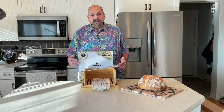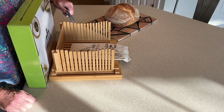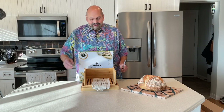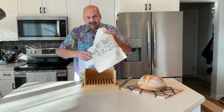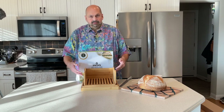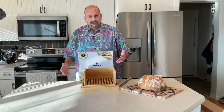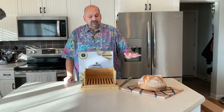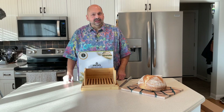This is the bamboo wooden bread slicer from Lou. It has cutting guides so that you can cut even slices every time. It comes with everything you see here except the bread — you get a knife, a bread bag, and the bread slicing apparatus itself. It has a crumb catching tray so you don't make a mess when you cut. They say it's specially designed for round loaves, which this is kind of an oblong loaf, so we'll give it a shot and see what happens.